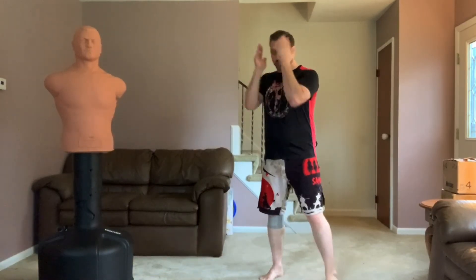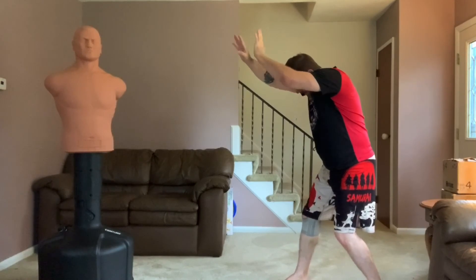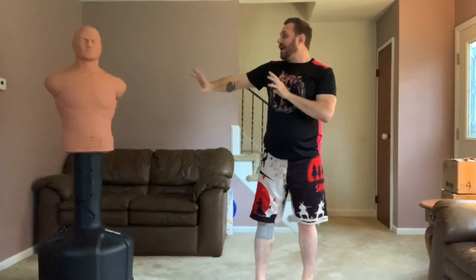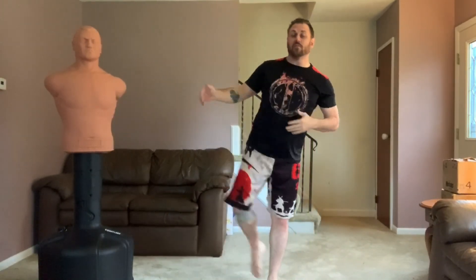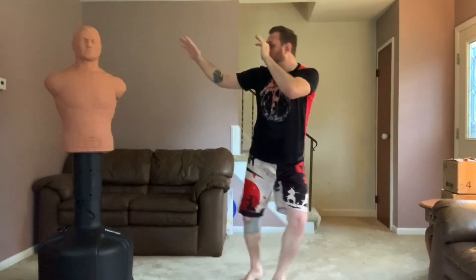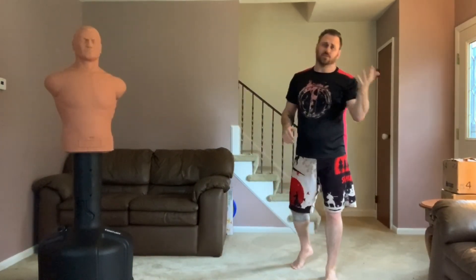Over the course of a round he slowly picks them apart on points. Even if they come in and get four or five good shots on him, he doesn't care — he keeps his head protected with the frame, clinches if he has to, and in the meantime he's picking up points. So even if they scored a couple in there, over the course of a round he's getting a lot of points on them. He will drop people sometimes with kicks, but the majority of the reason he does it is for points.